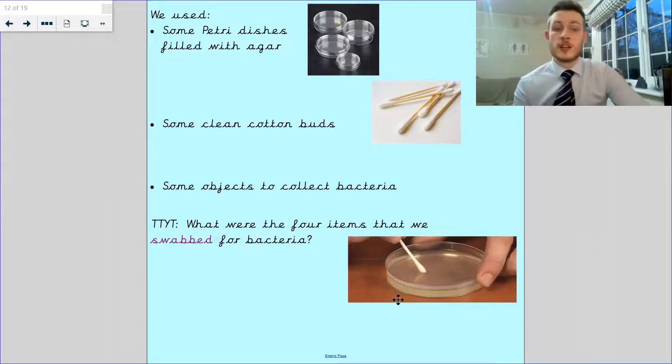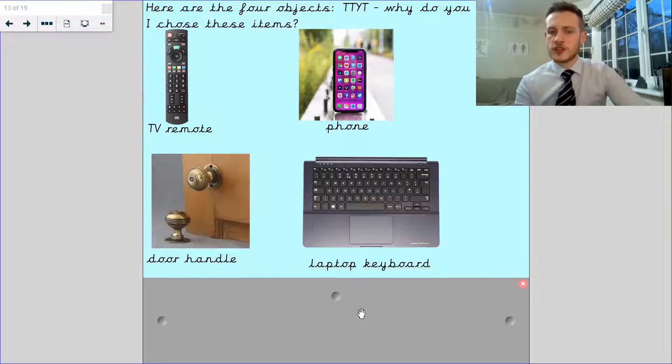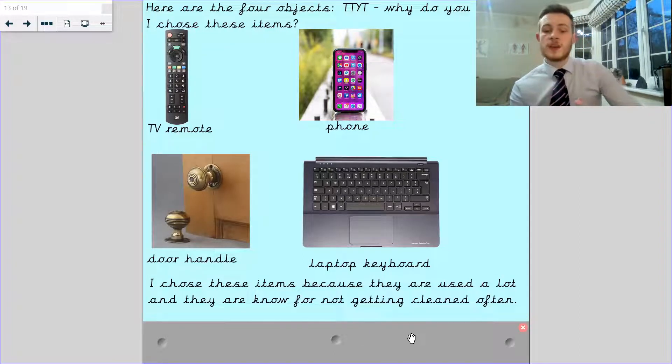Those four things that we swabbed were a TV remote, a phone, a door handle, and my laptop keyboard. Those were the four things I chose. Now, why did I choose those four things? The reason is because I chose items that are getting used a lot, and I know that they are not getting cleaned often. Things like a phone or a TV remote, you don't often clean those things — you should do, but you don't often.